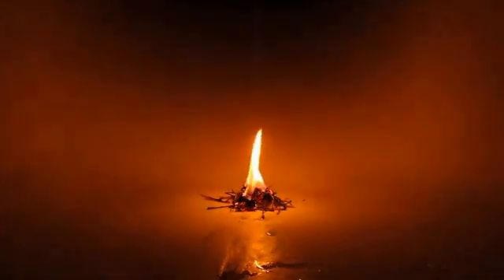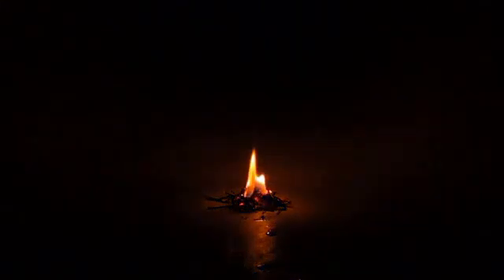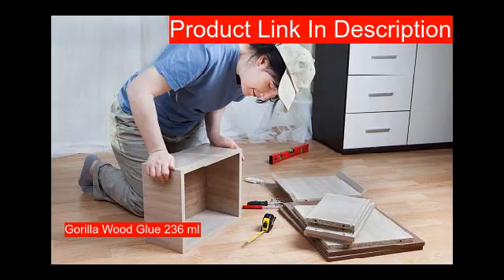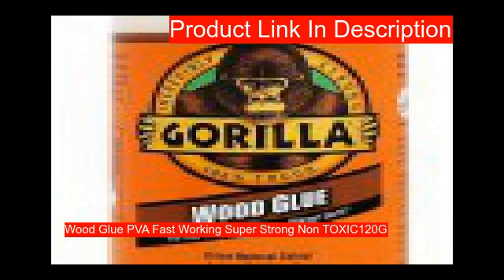Or will it have to bear a lot of weight? Here are the best wood glues you can check out. Our first product is a PVA-based wood glue, waterproof, for indoor and outdoor use, and bonds all types of wood. Our second product also bonds all types of wood for indoor and outdoor use, with a short clamp time.